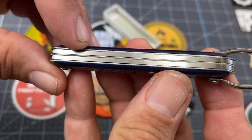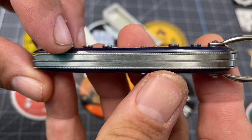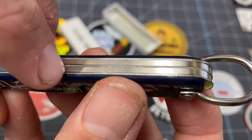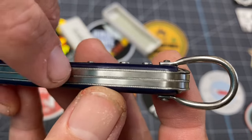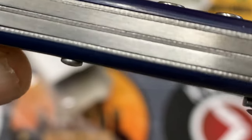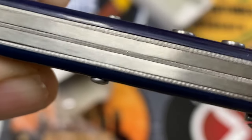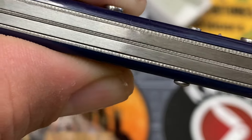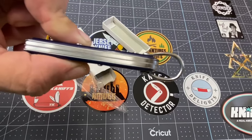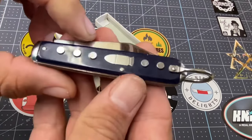We've got what looks like steel liners, but look — there are grooves in those liners. There are tiny little embellishments in those liners — tiny little cuts. And you know what, this is a very functional knife, amigos.